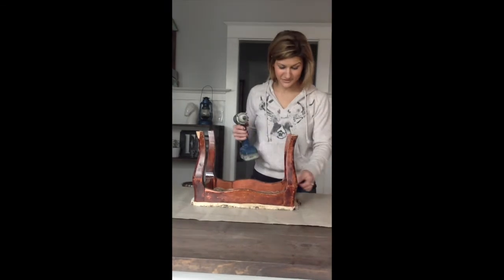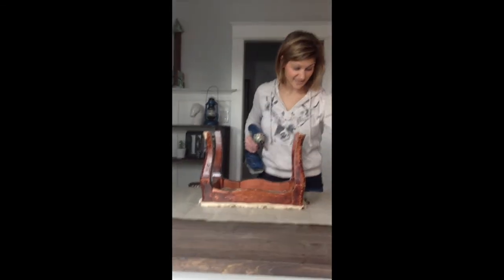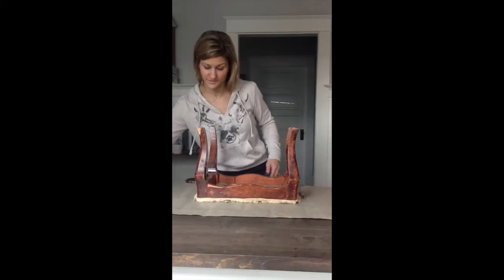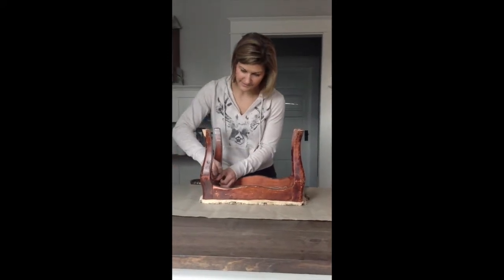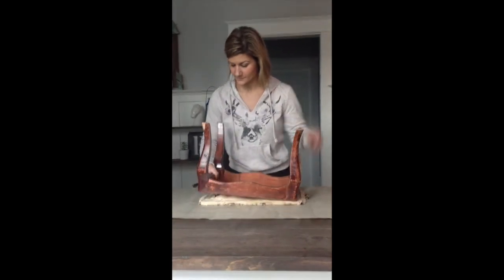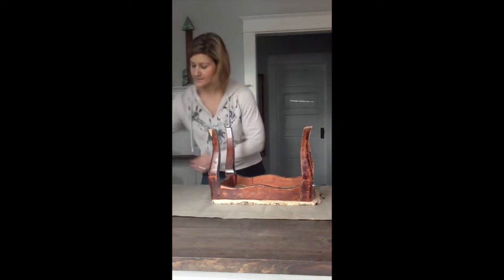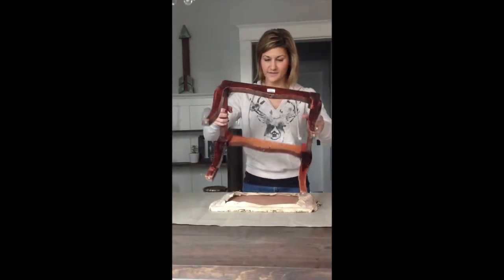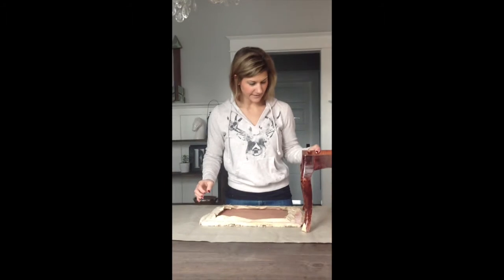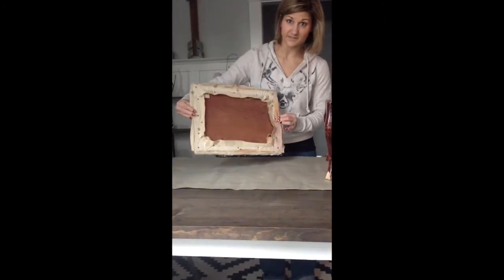You don't have to use a drill to do this — I just like it because it's fast and easy. If you don't have one, go ahead and use a screwdriver and you're good to go. Now you can see we've got our legs and our base separated from this nasty piece here.